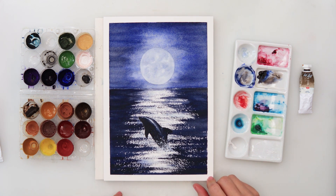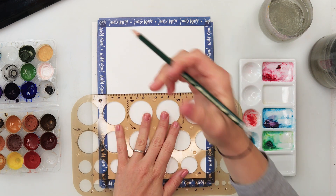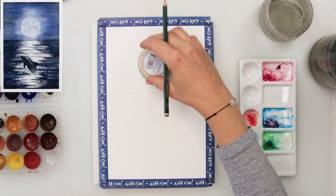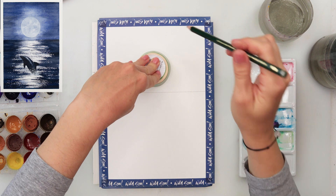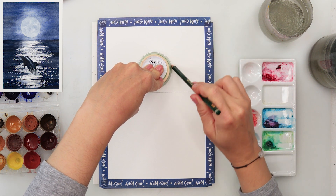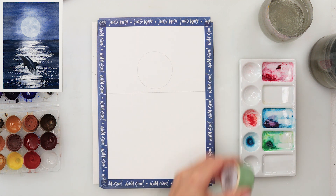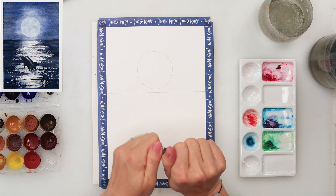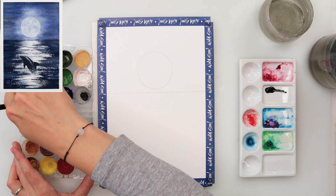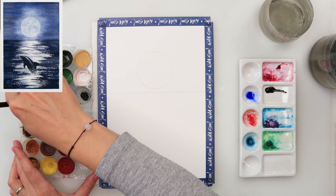So without further ado let's get started. I'm starting off by drawing my horizon line, placing it just a little bit above the middle of my page, then adding a circle for the moon on top. I made my moon roughly half the distance from the horizon line up to the top — that's approximately how large the moon is.